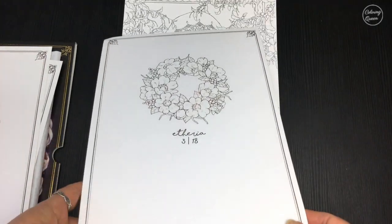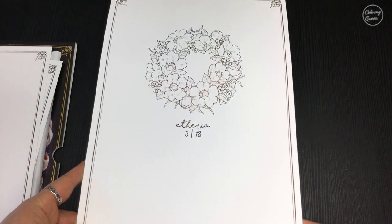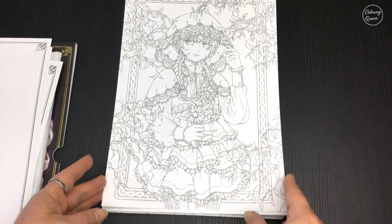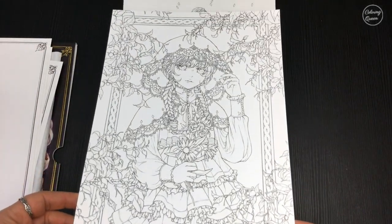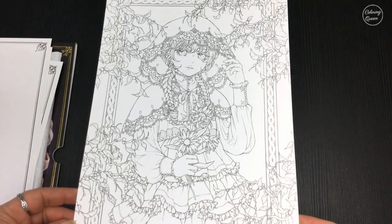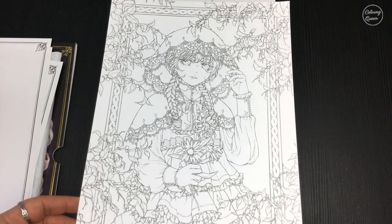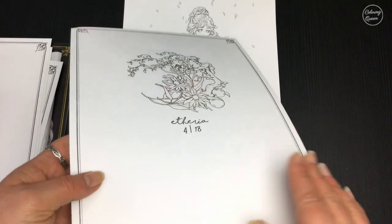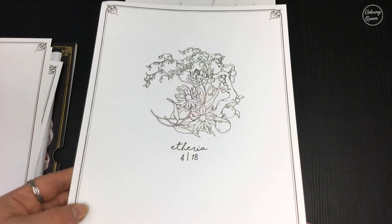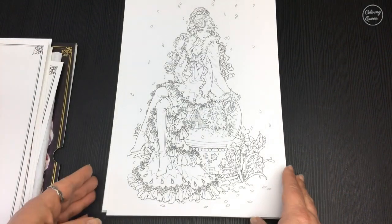This is a self-printed book. The artist has gone out and found a printer to print her artwork, and attended to all the packaging, shipping, and everything else that goes with putting out line art for people to color in. So it's not available on Amazon, Book Depository, or any of those places — only from the artist's own site.